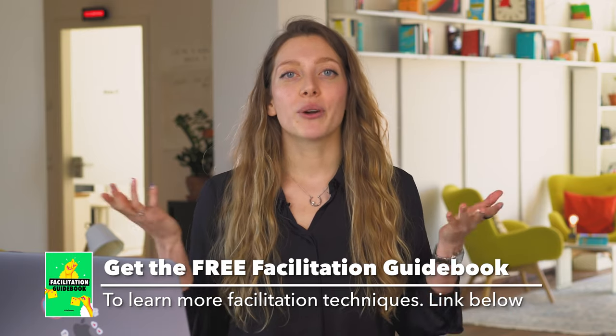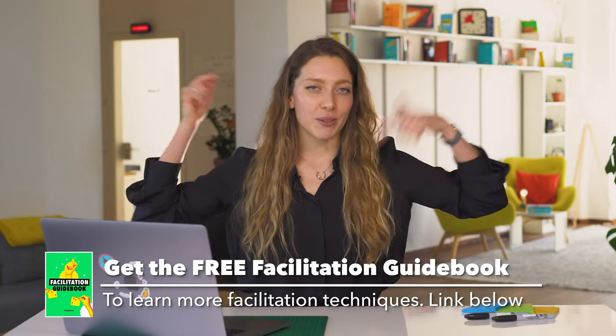Tip number six: hone your facilitation skills. Your confidence and the way you present yourself as a facilitator can really make or break the workshop. If you are not confident in your facilitation skills, it will show and participants will feel it — and they will be reluctant to follow your guidance. Before you start the workshop, go through your facilitation checklist, reread how to deal with troublemakers, and check how to park circular discussions. We actually have a free facilitation guidebook you can download by clicking the link below.